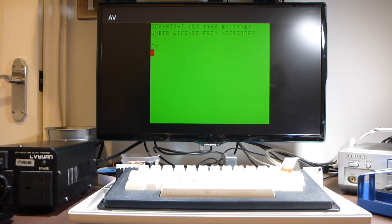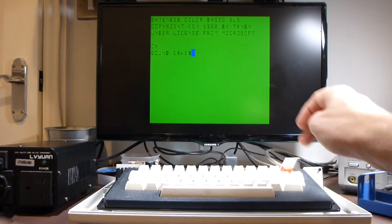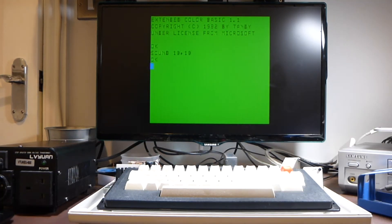Oh, fantastic — that's brilliant! And it looks a lot sharper than it did on the VHF or UHF as well. Let's try the sound — brilliant! That is really, really good news. I am really happy with that.